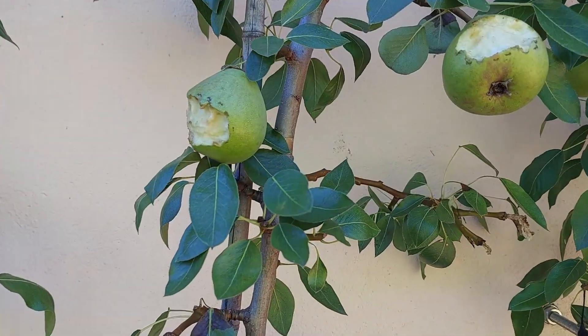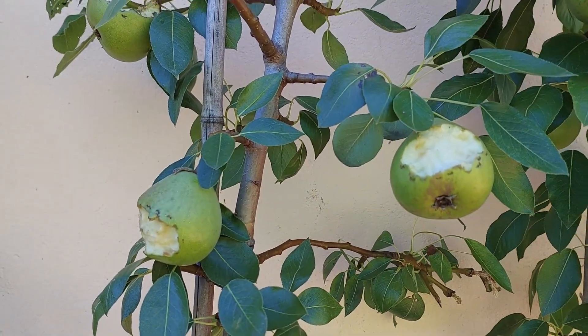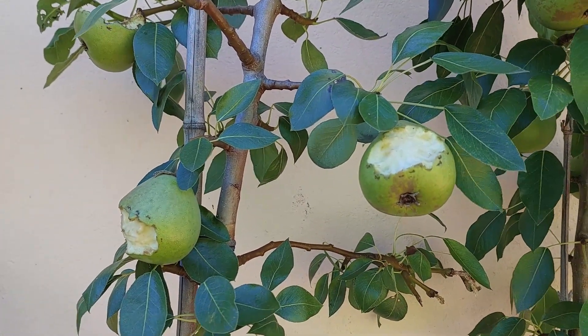The espalier pear is bristling with fruit, but it's caught the attention of some other animals in the garden. Before fruit has a chance to fully ripen, possums, mice and birds start nibbling away at your fruit.